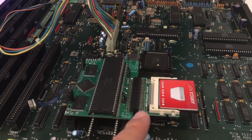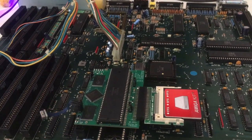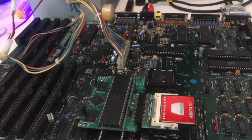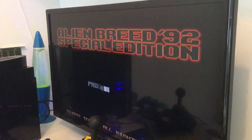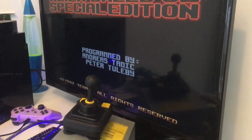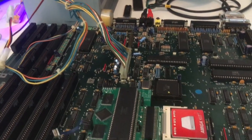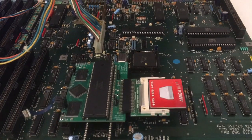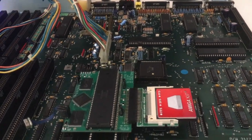This will cost you 40 euros. Name another expansion for the Amiga 500 for 40 euros that gives you 8 gig CF card, 14 megahertz — everything, man. It's just 40 bucks. I love it, it works great, and it's absolutely amazing for the money. Compared to what you're getting, this is the best — nothing beats it. Have a great day out there, bye!